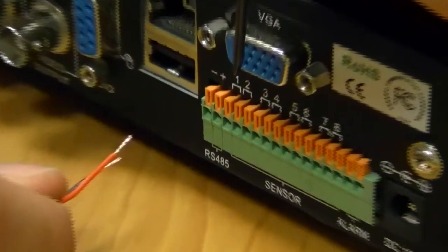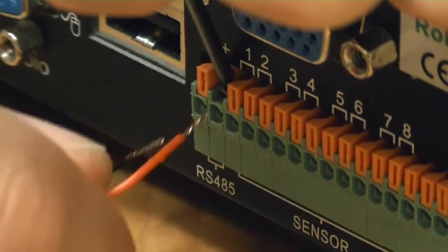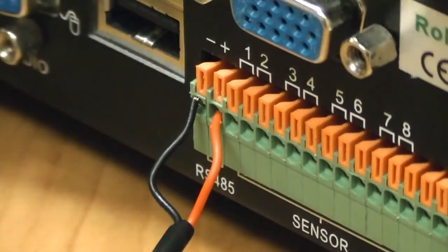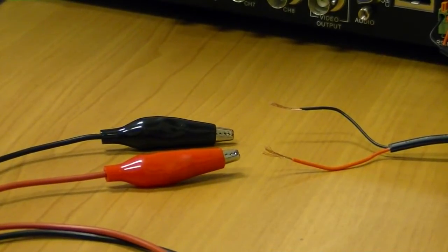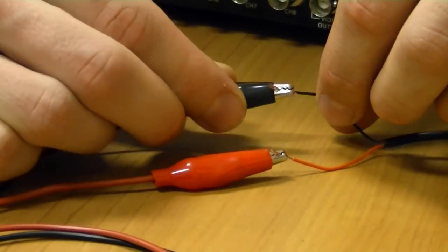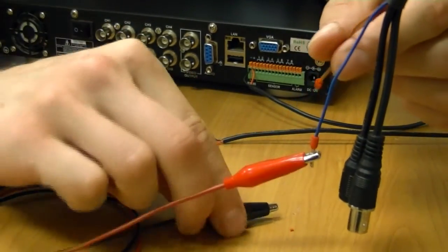Connect the control wires into the DVR's RS-485 ports. Use two distinctly marked wires as the positive and negative. Connect the wires to the RS-485 connection coming out of the PTZ camera. For the Z2213GY, the blue wire is positive and the brown wire is negative.